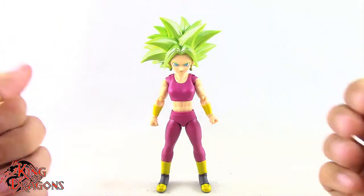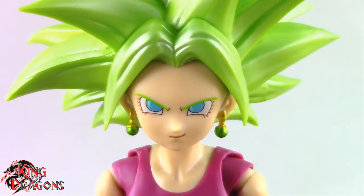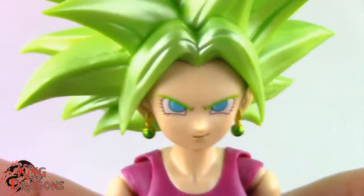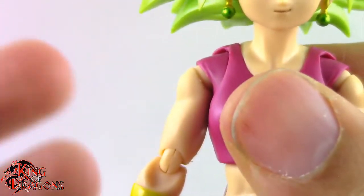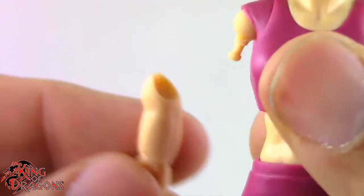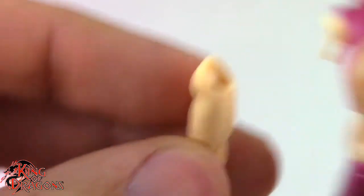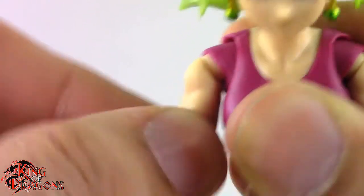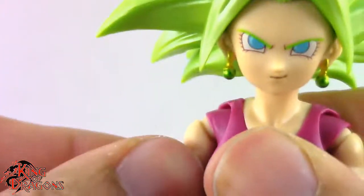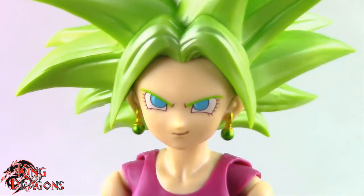Kefla doesn't come with any other accessories, so let's move on to her details. Now, this is a really nice figure, although mine does have an issue with her interchangeable arms. The right arm comes off very easily. When you put on her arm, there are supposed to be two pops — one for the bottom peg and one at the top — but mine doesn't have the inner workings to pop properly, so the arm pops off easily just by moving it around. I don't know if it's a universal issue, but that is something to note.